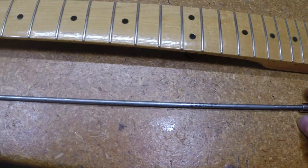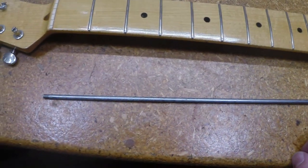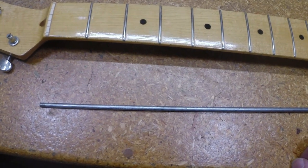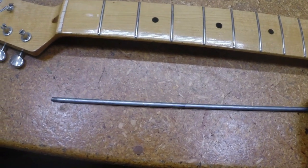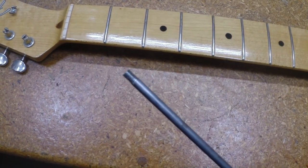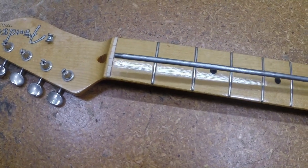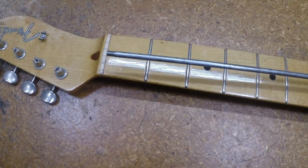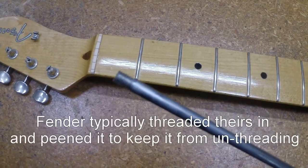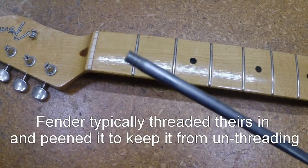He asked me about it when I was doing some other stuff for him. I said, let's take a look at it and see — we might be able to fix it. So I get looking at it, and what I found is: this end of the rod threads into an insert up here as a stop, and it had unthreaded out. It's not broken — it had unthreaded.